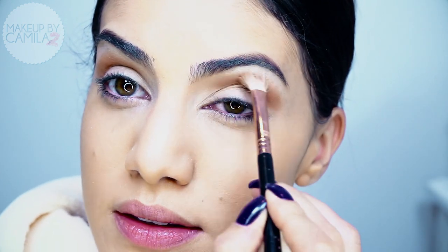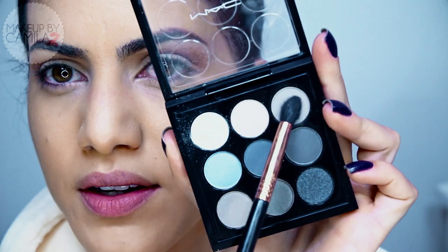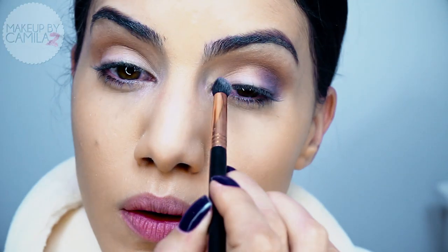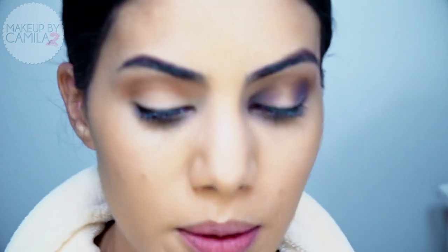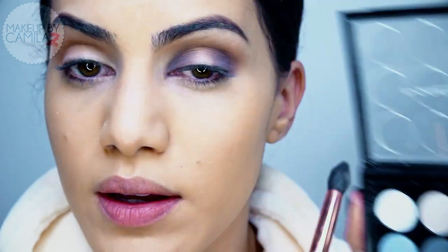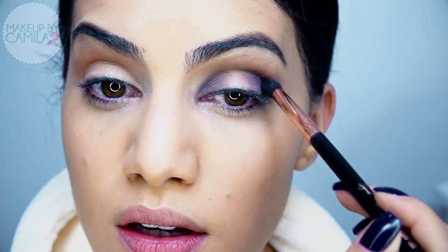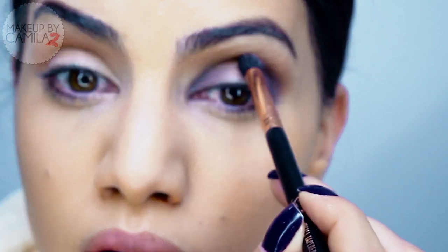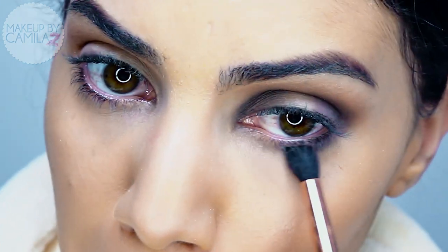Next I'm going to take a medium warm brown shadow and apply it on the crease using a pencil brush. After that I'll blend in a round motion with a blending brush, the Sigma A25. Then I'm going to take the light gray and start creating depth on the outer corner and the inner corner. Now I'll take the dark gray with the same brush and apply it on the outer corner and more on the crease.